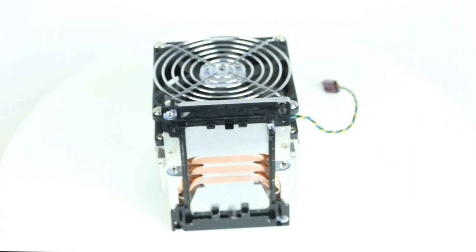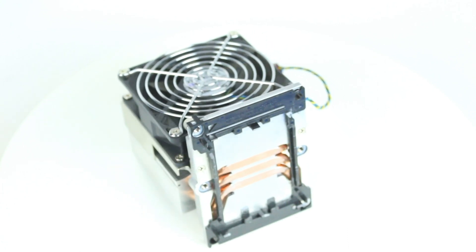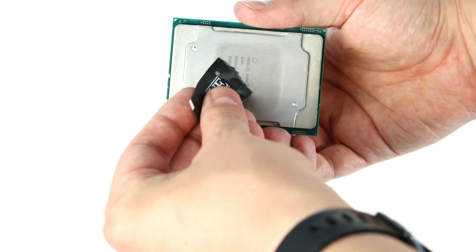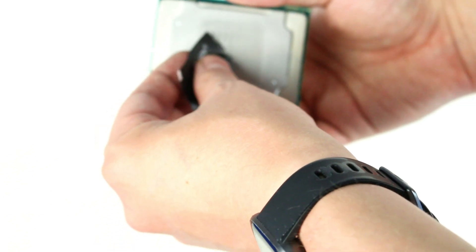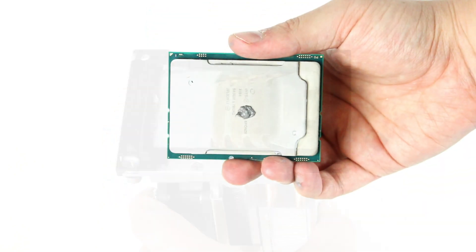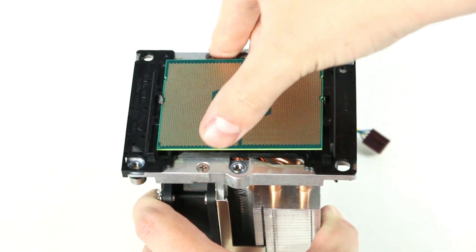To install the new CPU, take notice of the directional markings on the processor and make sure it matches with the corresponding mark on the bracket. Now, apply a small pea-sized amount of thermal paste on the processor. Gently place the processor inside the socket to ensure a snug fit.